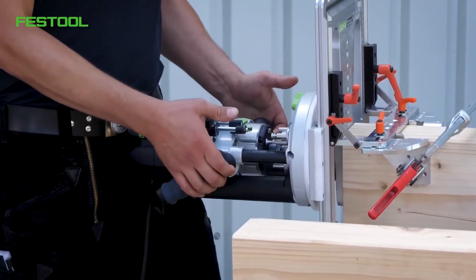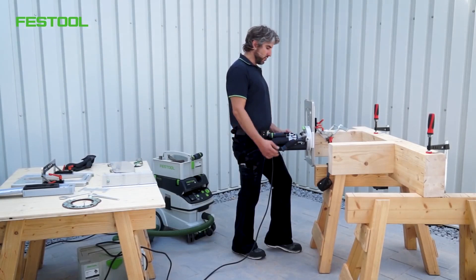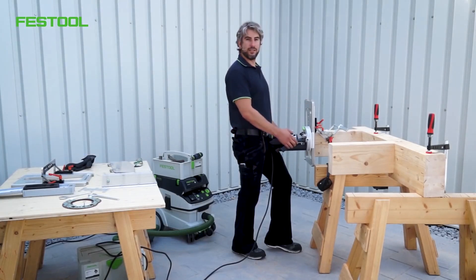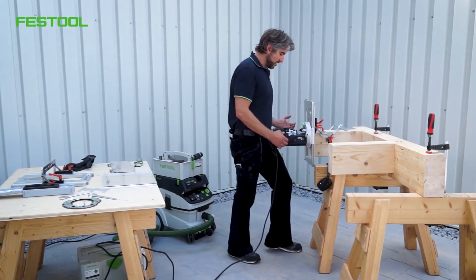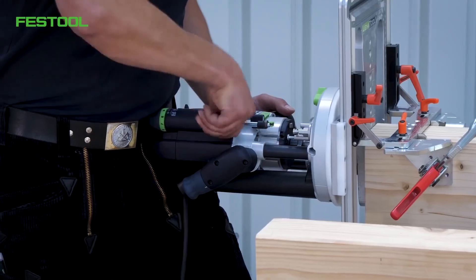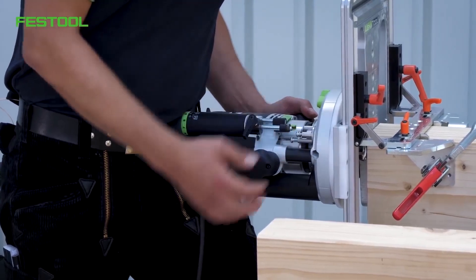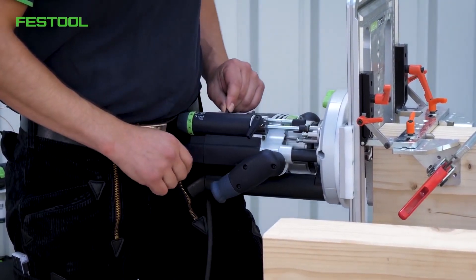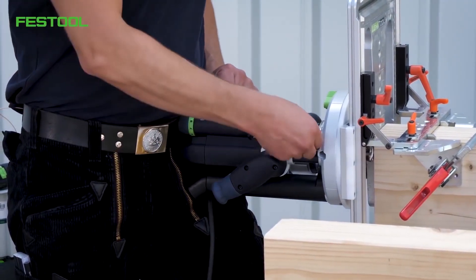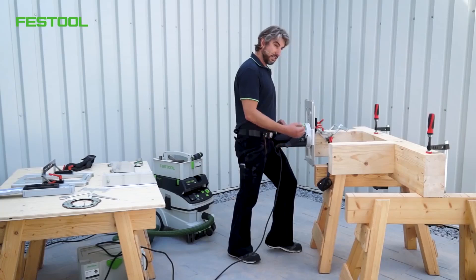The routing depth now has to be set. It's very important to set the depth very precisely — otherwise the joint won't turn out how we want it. How is all this done? First, everything is loosened. I'm pushing the cutter as far as the top edge of the material and I'll lock everything in place. Now I'm moving this adjuster as far as it goes up to the first position of the turret stop. You'll see why shortly.